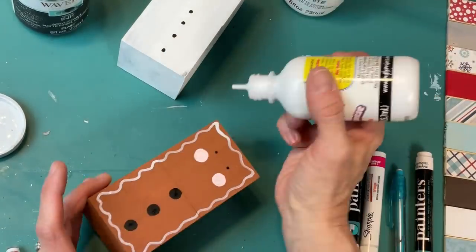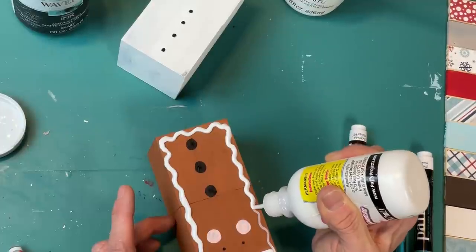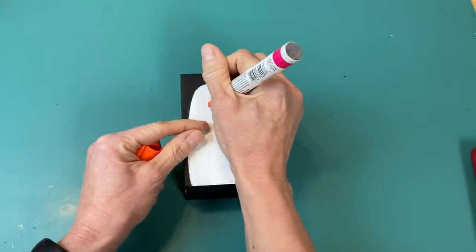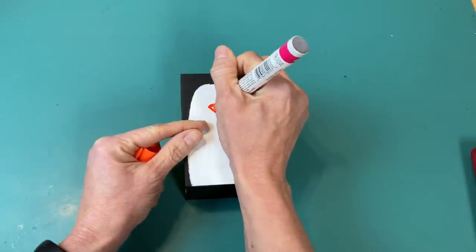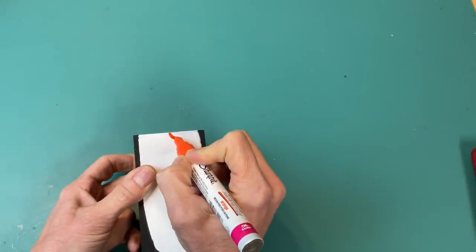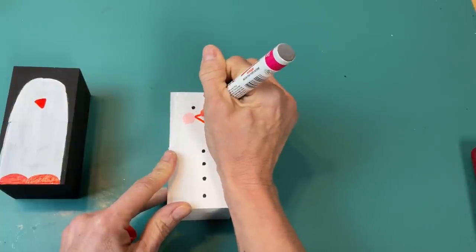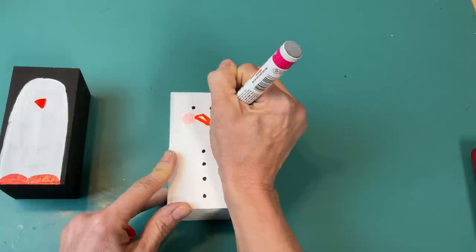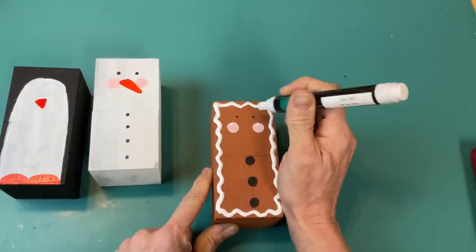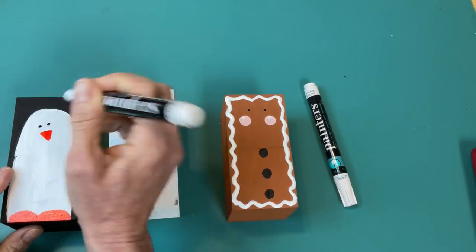Back to the gingerbread man — I wanted to make him more dimensional so I decided to take the puffy paint to go over those wavy white lines to make his frosting around the front of his body. I do have a link for this puffy paint in my Amazon storefront if you are interested. While that was drying I'm using an orange paint marker on my penguin to draw his little beak and also his two little feet at the bottom of the blocks. We'll also use that orange paint marker to draw the carrot nose for our snowman. Once our cheeks and buttons are dry I'm using my white paint marker to add little accents to the cheeks and a little bit on the gingerbread man's buttons as well.